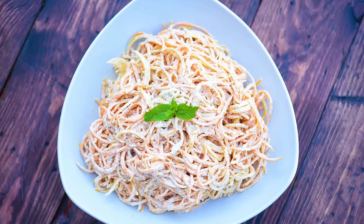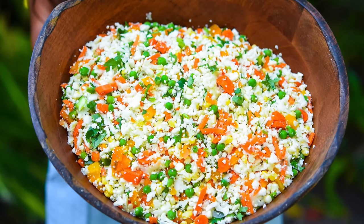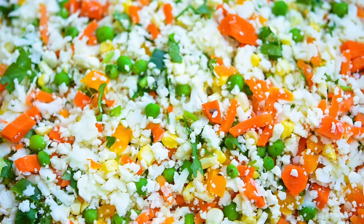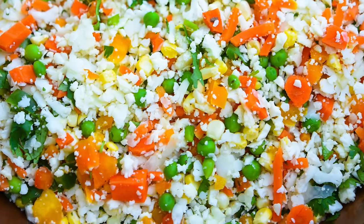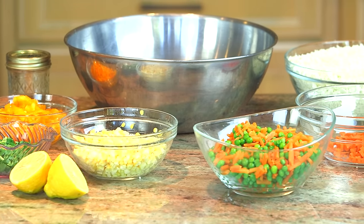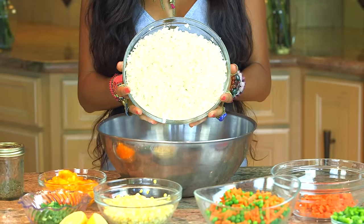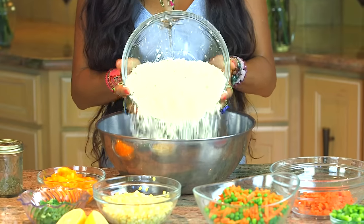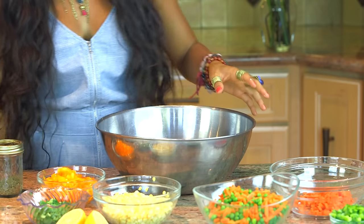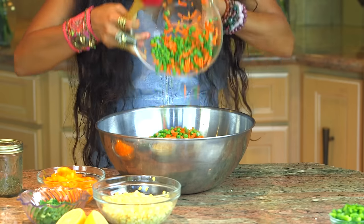Last but not least, the final fully raw dinner recipe is a cauliflower non-fry stir-fry rice. This is pretty delicious and this recipe does not require any special equipment — all you need is a big stirring bowl and a lot of delicious rainbow ingredients. Go ahead and add into a large mixing bowl approximately one large chopped cauliflower diced to perfection, chopped carrots, and raw peas.